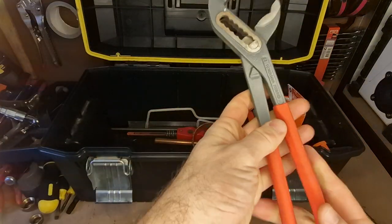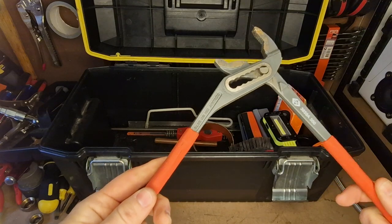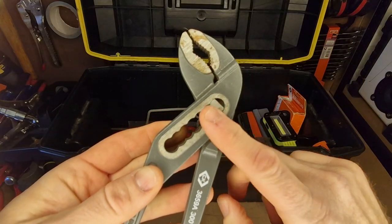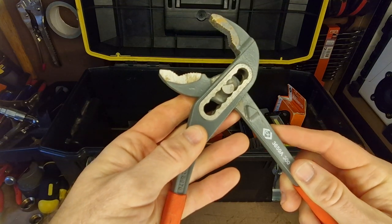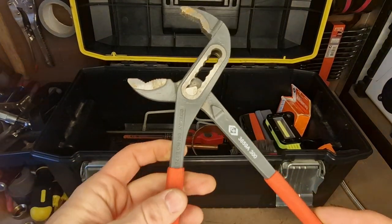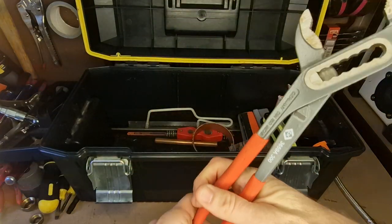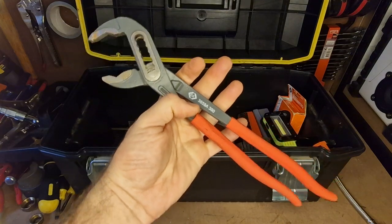Another set of pump pliers — these are the big ones. Good for plastic fittings and bits and pieces if you go gentle with them. These ones are made by CK. See this mechanism here — on some pump pliers, even the ones by Rothenberger, they can be a little loose and sloppy. But with these ones, really nice machined with really tight tolerances, so they just seem to work really well. I don't think they make this particular model anymore, but I'd probably just pick up another set of Cobras if you're after the bigger model. This is the 300 size.